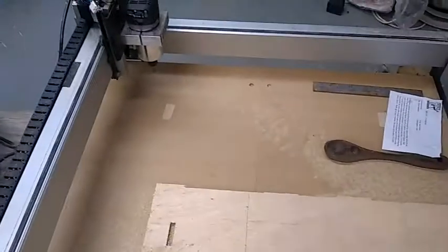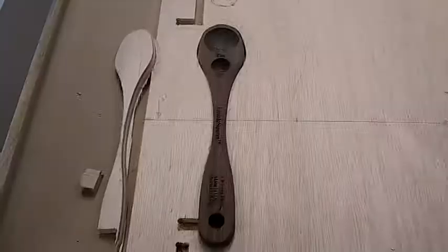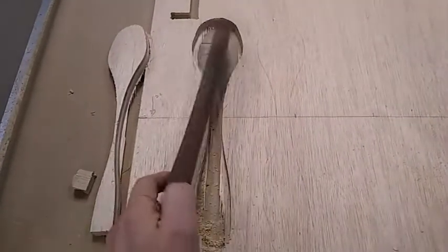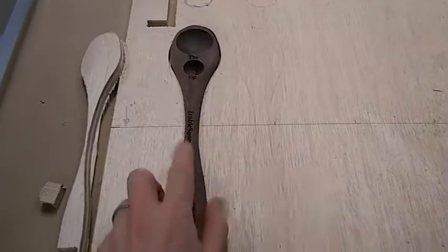The machine returns automatically to its home position after the cut. This fits pretty well — I might have to do a little bit of an offset to widen this part a little more, but other than that it fits pretty well.